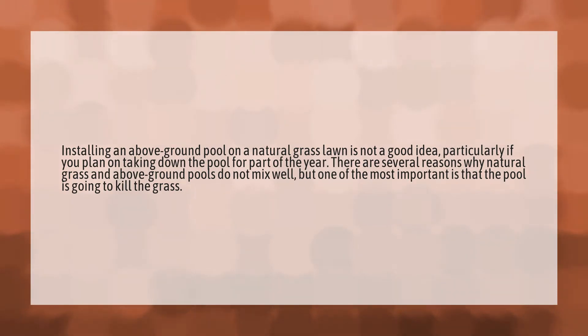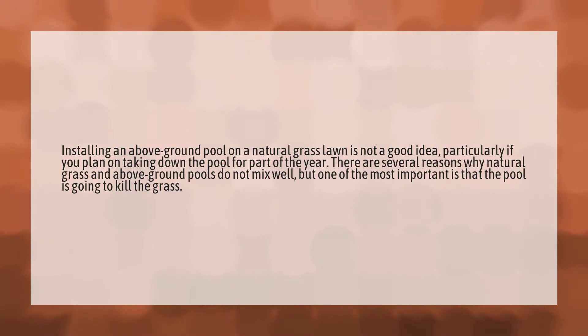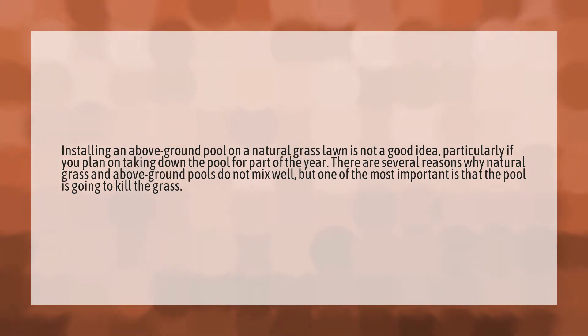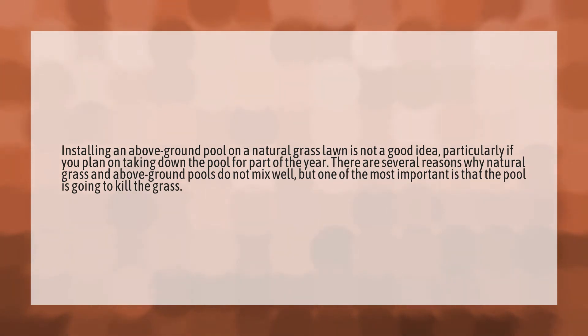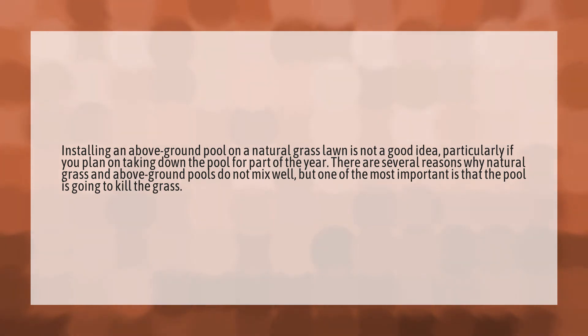Installing an above-ground pool on a natural grass lawn is not a good idea, particularly if you plan on taking down the pool for part of the year. There are several reasons why natural grass and above-ground pools do not mix well, but one of the most important is that the pool is going to kill the grass.